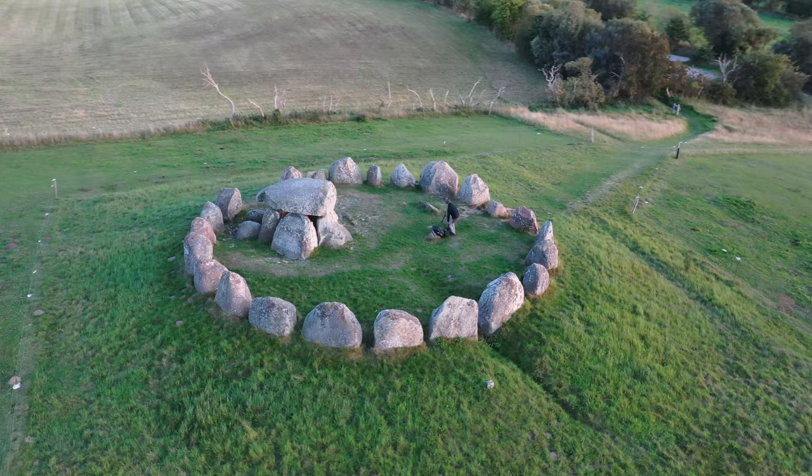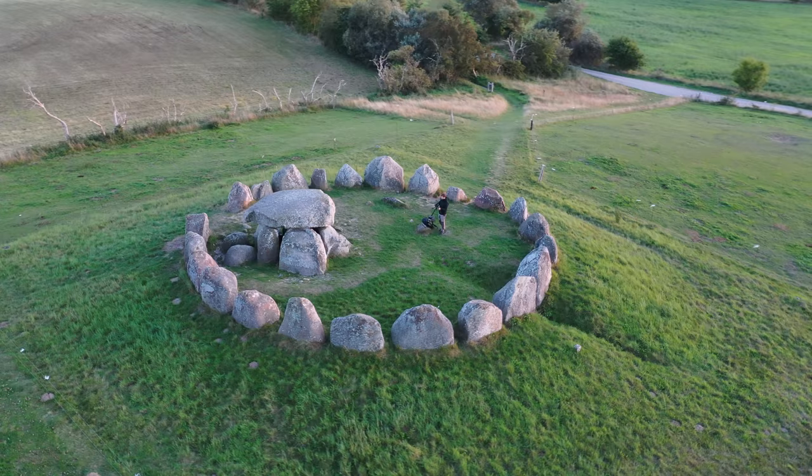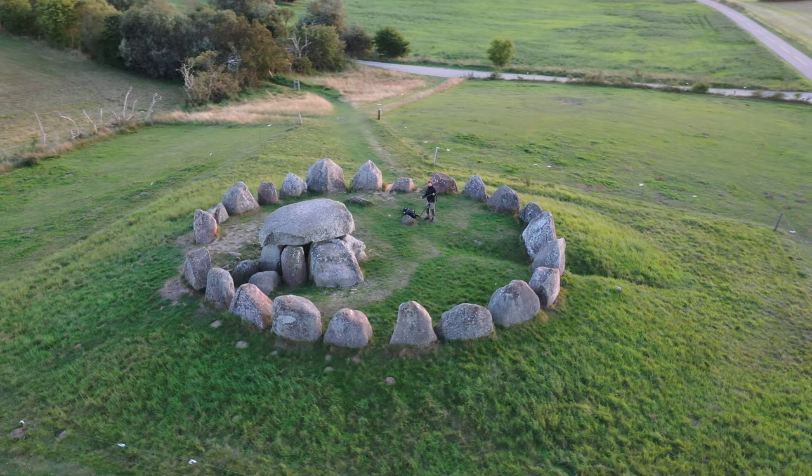This dolmen is the largest of its kind in Denmark and is about 5,300 years old, which is so fascinating to think about.